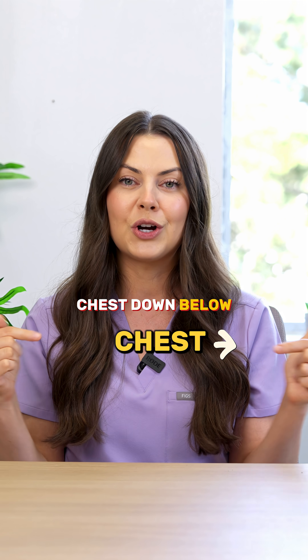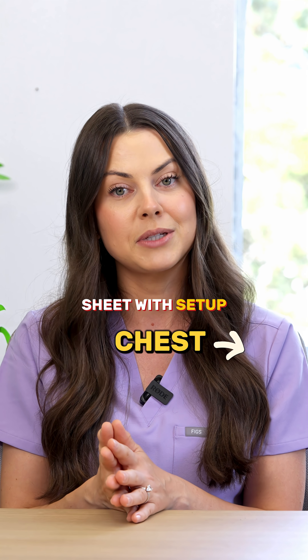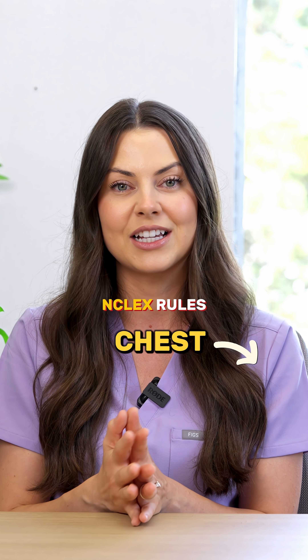If you comment 'chest' down below, I will DM you my full chest tube nursing cheat sheet with setup tips, chamber breakdowns, and NCLEX rules.